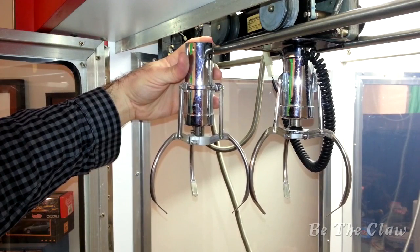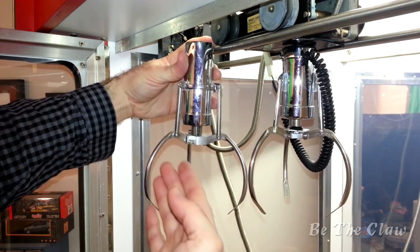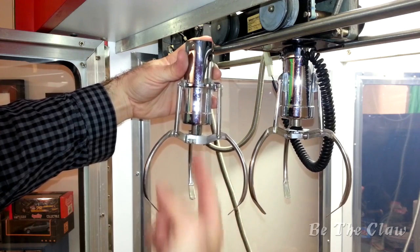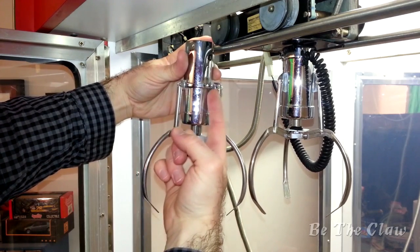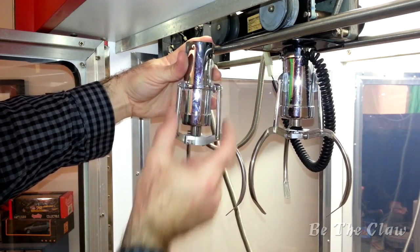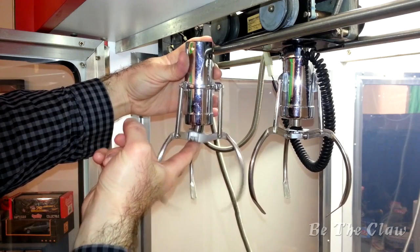Here are the two claws side by side. You can see that they are pretty identical. I bought my claw fingers directly from the maker of Sugarloaf, so these are the same. The biggest difference is that the Sugarloaf Claw has a ring around the cylinder which can be adjusted up and down so that I can control the overbite.